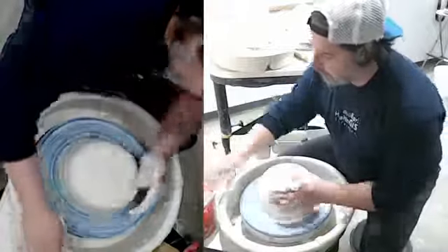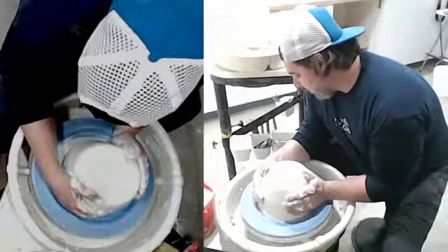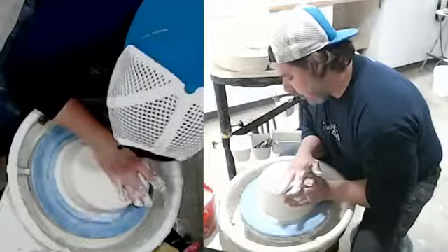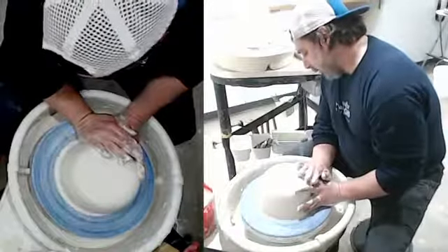So first thing I'm going to do is throw a cylinder, and then we'll change that cylinder — turn the cylinder into a bottle. I'll share with you some techniques to successfully do that.